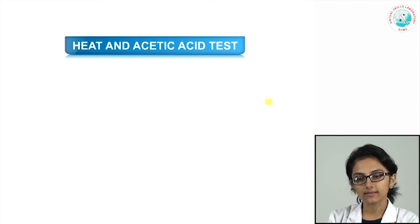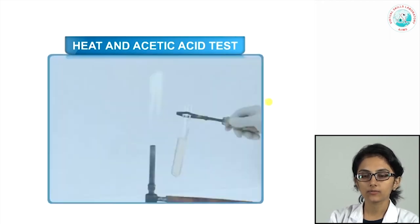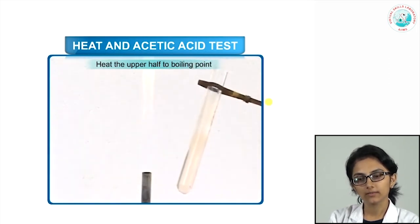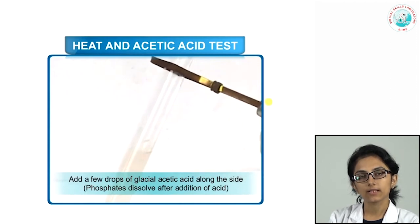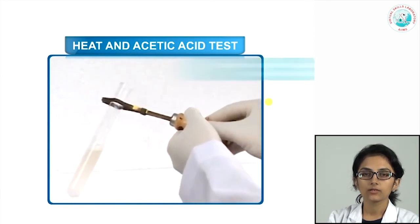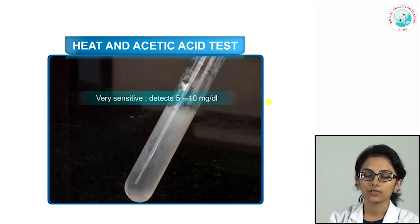In the heat and acetic acid test, albumins and globulins precipitate on heating at an acidic pH of around 4–5. Take a test tube filled half with urine (10–15 ml) and heat the upper half until boiling, then add a few drops of glacial acetic acid along the side to provide the acidic medium. Phosphates, which can also cause turbidity on heating, dissolve after acetic acid addition. Compare the coagulation with the bottom half as an internal control; this test detects around 5–10 mg/dL of protein.